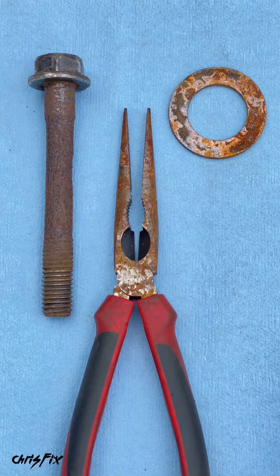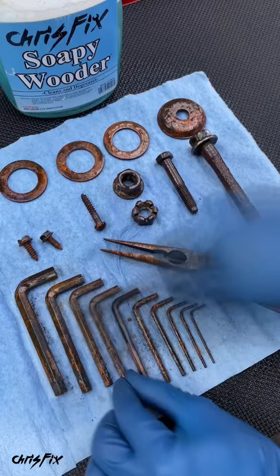To show you how well this works, here's a before and after. The first step is to spray down the rusty parts with soapy water and then clean them up to remove any grease from the surface.